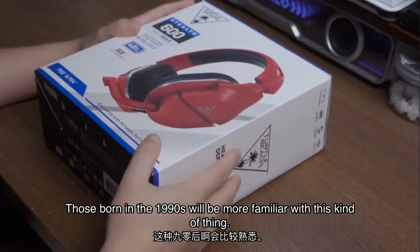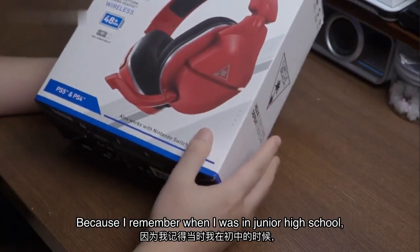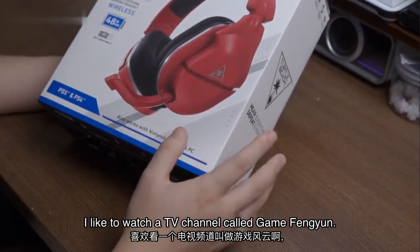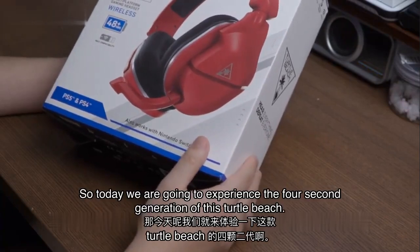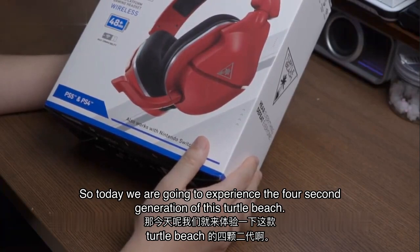Those born in the 1990s will be more familiar with this kind of thing. Because I remember when I was in junior high school, I liked to watch a TV channel called Game Fongyun. It contains a Turtle Beach advertisement every day. So today we are going to experience the second generation of this Turtle Beach.